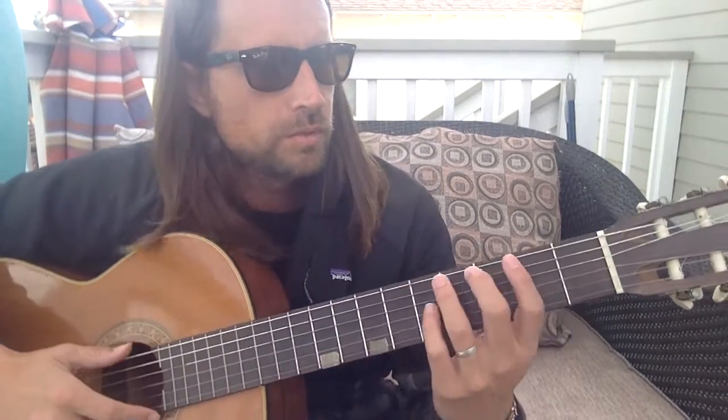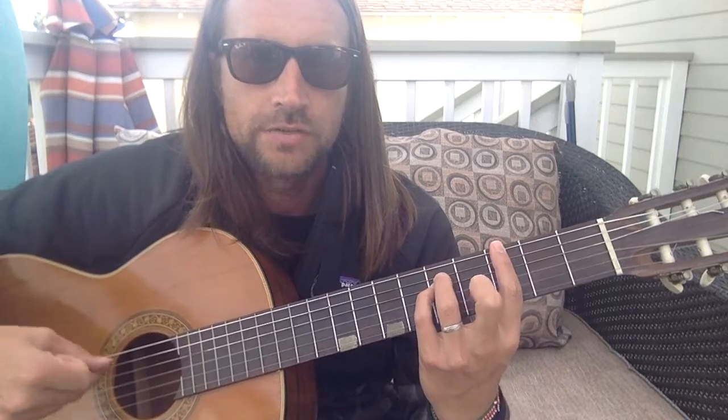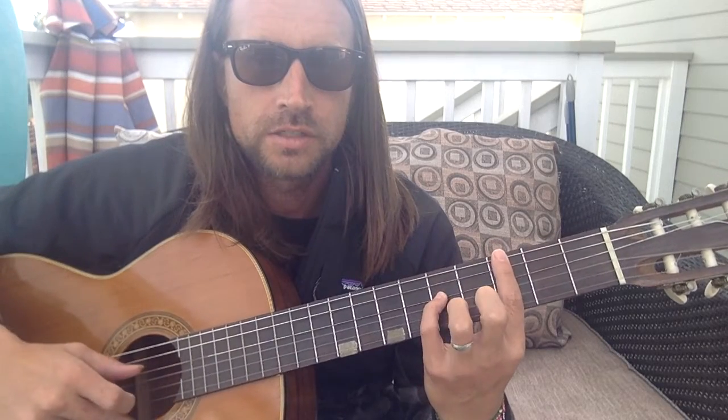Alright, one minute guitar tip. Learn this sus2 shape. So instead of like a G5 power chord, you're going to slide this as the octave.